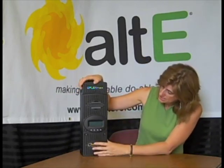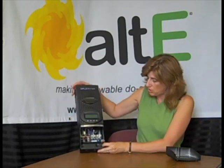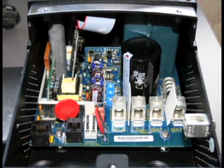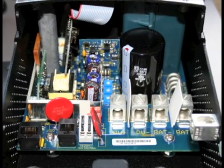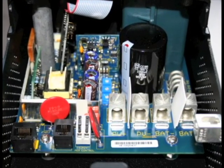It has a removable front plate where you would bring your wire from the PV array in through the knockouts, and out to the battery bank through breakers, of course. You have connections for PV plus and minus, battery plus and minus, as well as your ground connection.